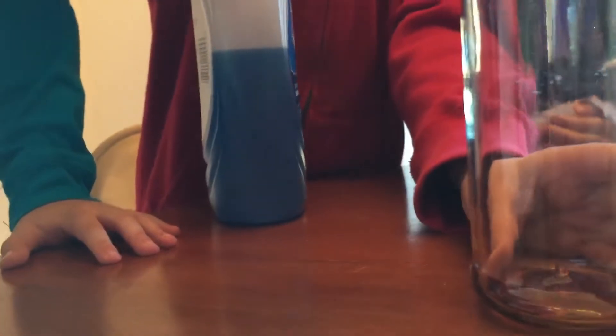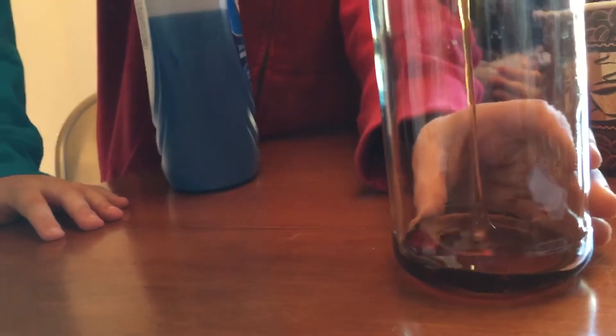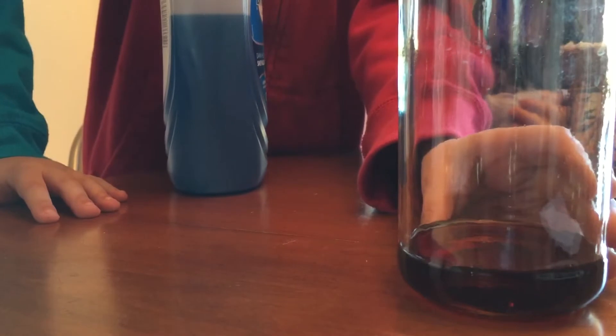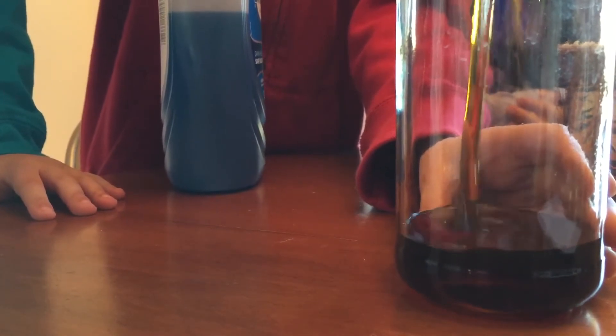Yep, that's it. Keep on pouring, keep on pouring. More, more, more. Stop.